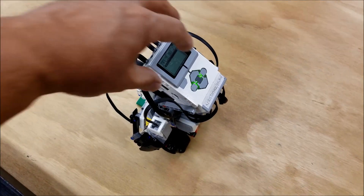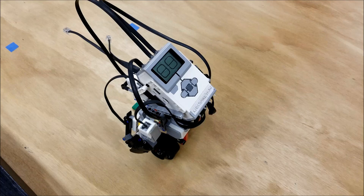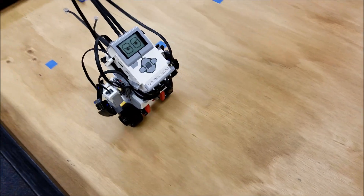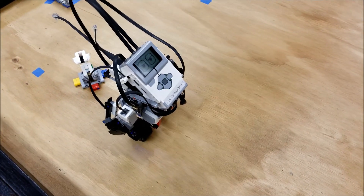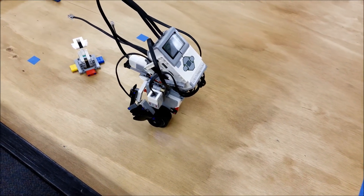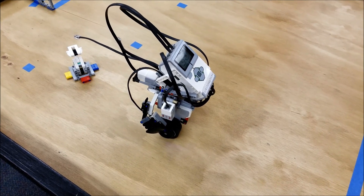Let's go ahead and see if the bypass worked. There we go — just had to give him a little bit of time to readjust himself.